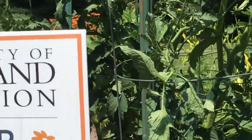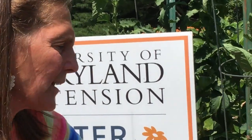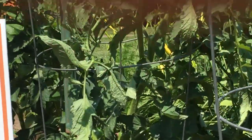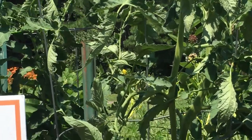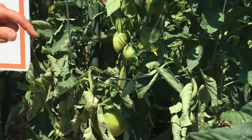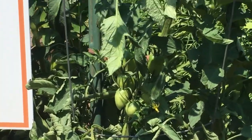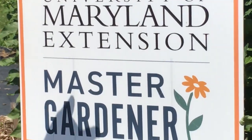Indeterminate tomatoes are more prone to this leaf roll problem, but you don't have to be worried. The reason the plant is doing it is it's saying 'emergency' — something's happening and the plant is thinking it needs to conserve moisture and prevent evaporation. It's an emergency reaction by the plant. Don't be worried about it — they're probably going to stay curled the rest of the summer, but you're still going to get production. If you could create shade for your plant that might help, but honestly just live with it.